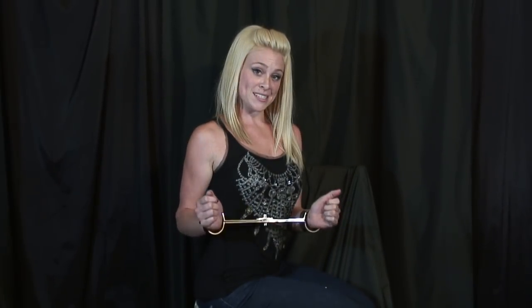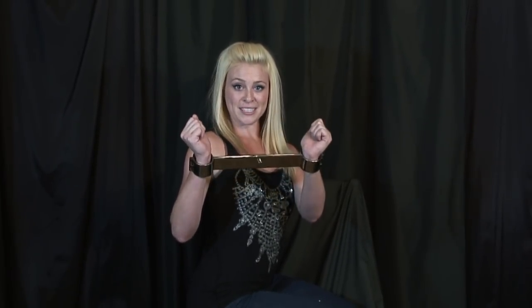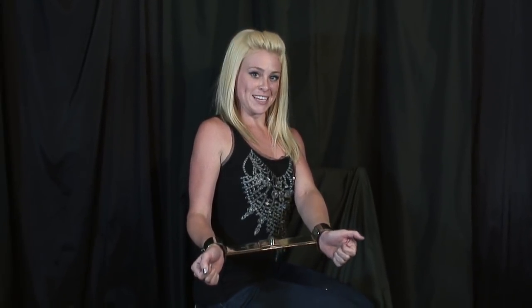They come in two sizes: small and large. I have here a size small stainless steel, which when locked into position has a 6.5 inch circumference on the inside of the cuffs.